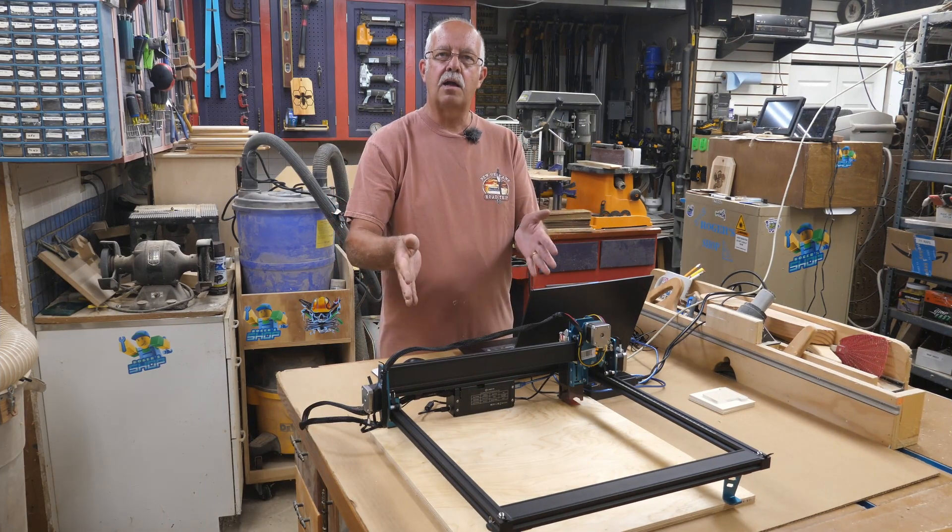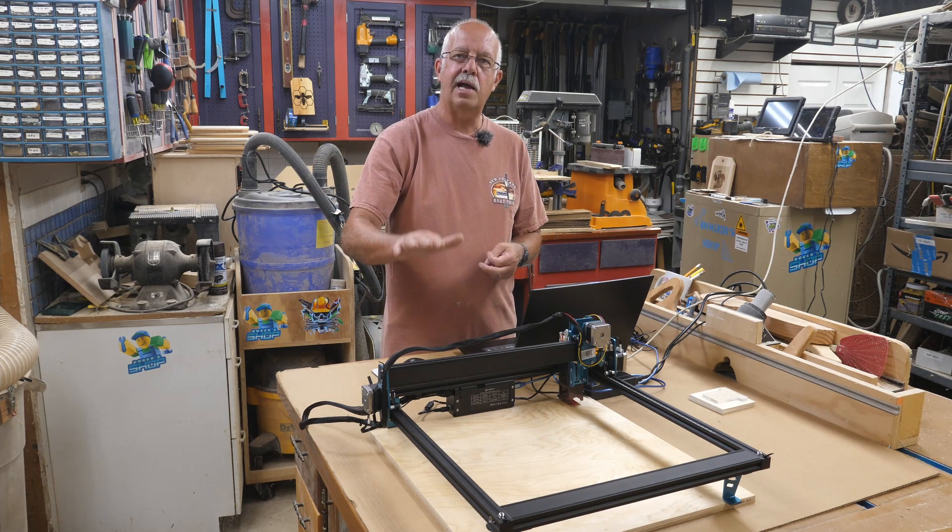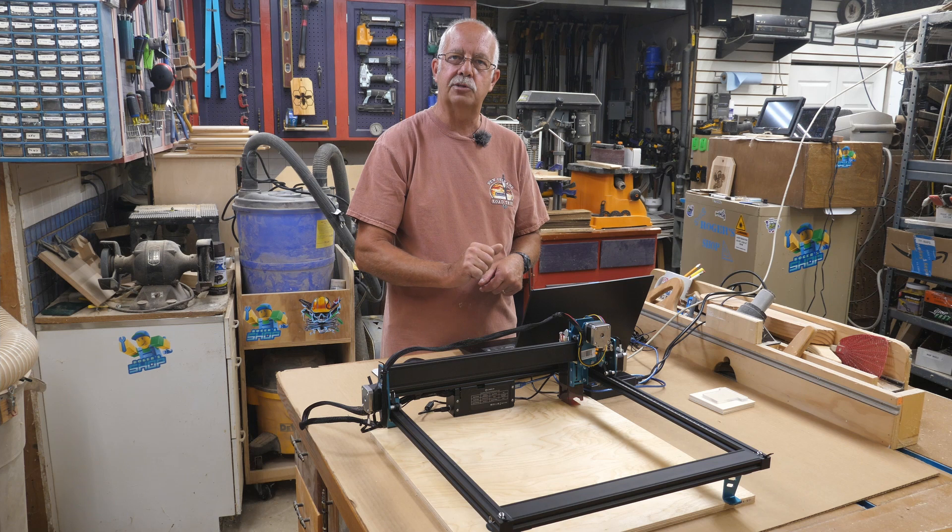In this video on the Comgo Z1 laser, I'm going to be making a spoil board, attach the laser to the spoil board and burn a layout grid. I'm going to show you all how I do this — it's actually pretty easy.